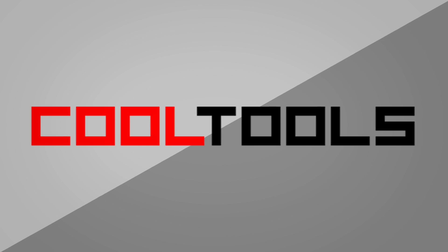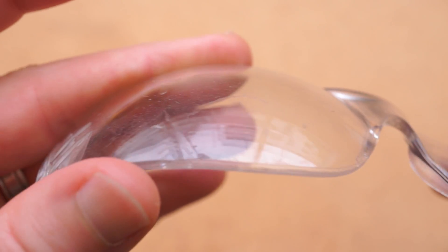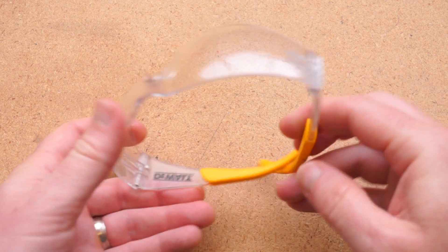It's time for another Cool Tools review. This time we're going to take a look at what I think are the best low-cost safety glasses out there. These are the 3M Virtua CCS. I got them for around $7 on Amazon, and if you want to get these exact same ones, you can use the Amazon link in the description, which helps support my videos and the Cool Tools blog. Because safety glasses inevitably get scratched up, I'm always looking for a newer, better pair, and for me, better means better comfort.